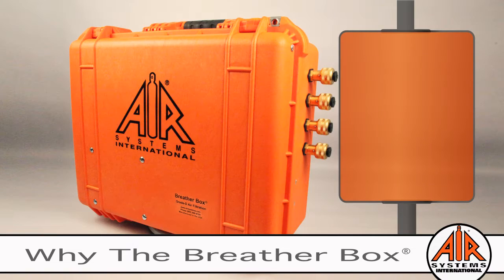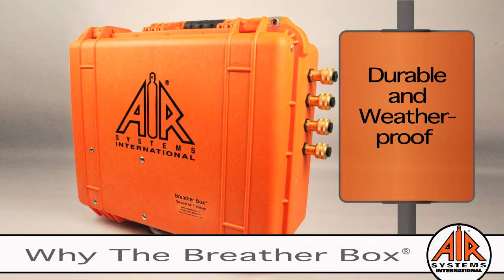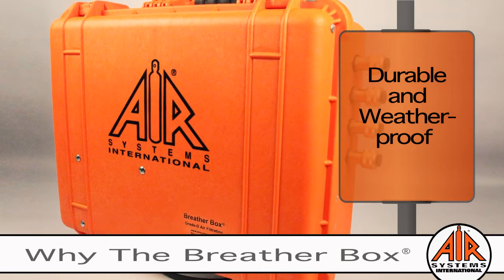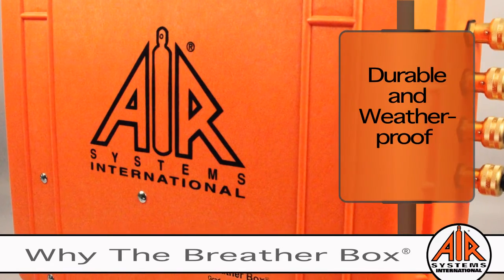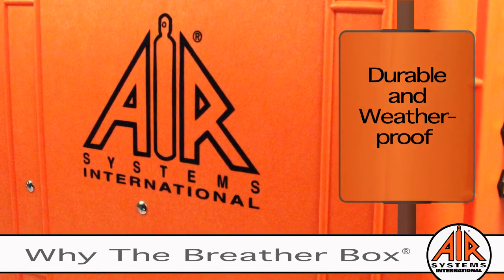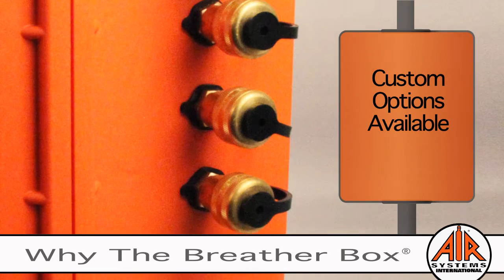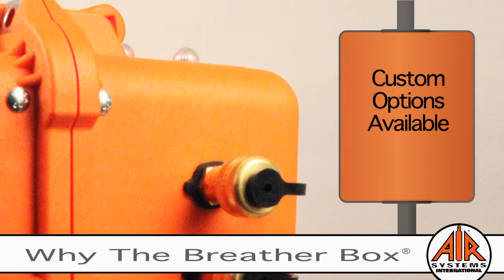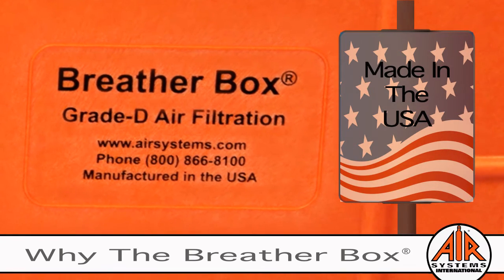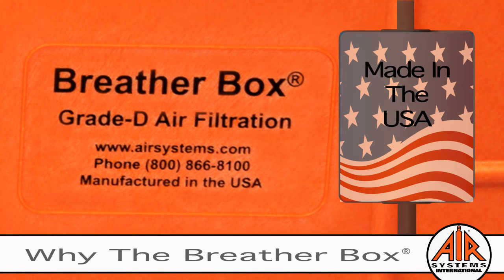The rugged features are built to last and housed in our signature orange case. Many of our original Breather Boxes built over 25 years ago are still in service today. Air Systems offers custom options to satisfy almost any application. Proudly manufactured in the USA at our facility in Virginia, making product delivery quick and easy.